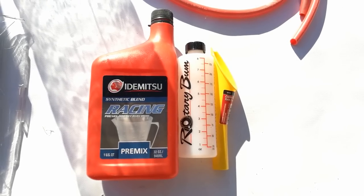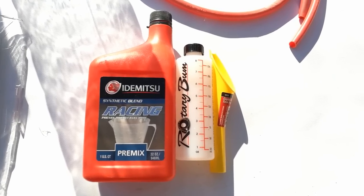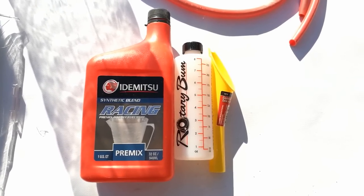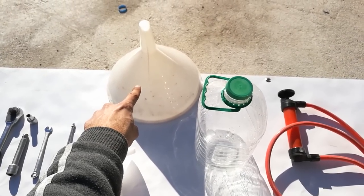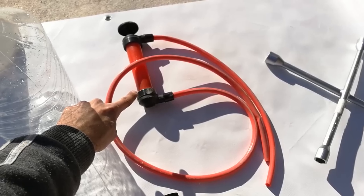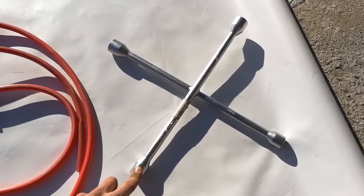Next, 1 liter of pre-mix alongside a measuring bottle and a funnel. The rotary bump pre-mix kit is my choice as I use it to pre-mix. Also a small and big funnel, a 5-liter bottle, a fluid pump or turkey baster, and a cross wrench.